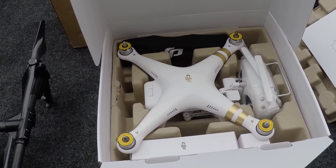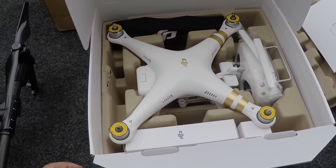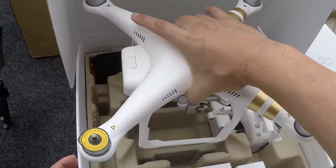My GoPro 4 here just gave me an SD card error — I've never seen that before. But anyway, here's a real quick rundown of what happens when you open the box. I'm not going to bore you all to death. Here is the unit, taking this thing out.